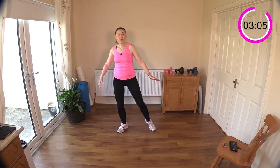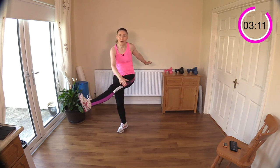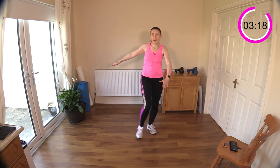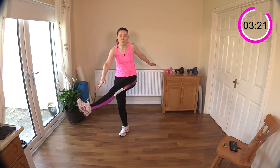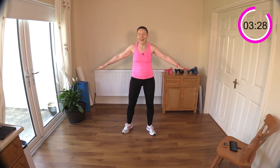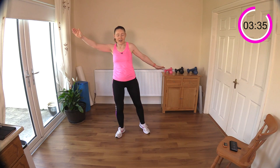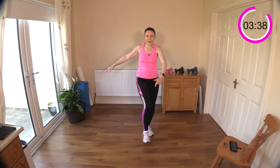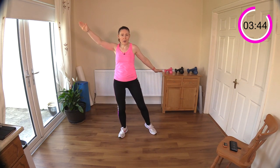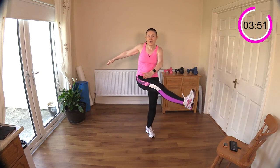Leg swings now - three on one side, three on the other. One, two, three - switch over - one, two, three. This is a good one for switching on the tummy muscles because the obliques have to work hard to stop you from falling over to the side. I've rotated my foot a little bit - that really helps me feel that inner thigh muscle more, just turn out the toe slightly. Arms are counterbalancing the body.